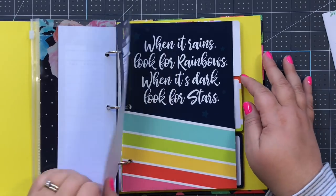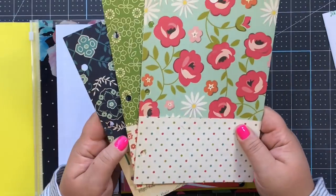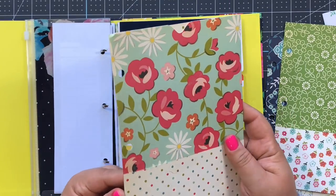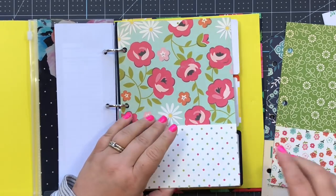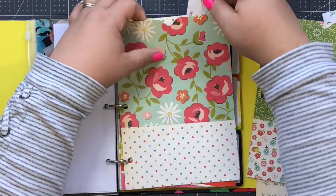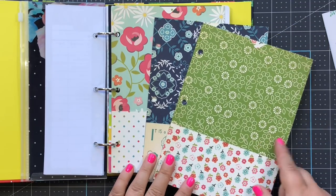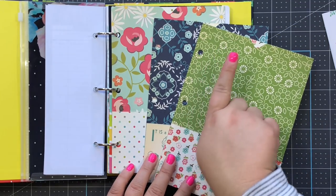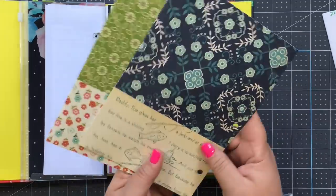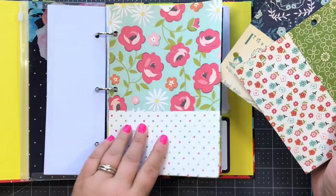If you don't want to buy pockets or they don't have them, you can totally make your own. These fit perfectly into the binder - it's just a piece of scrapbook paper that I folded, punched, and glued down. They have a pocket on the side and a big top-loading pocket up top. I have a tutorial on my channel on how I made these and they're so easy - triple pocket folders made using just scrapbook paper. I'll link that tutorial at the end and in the description.